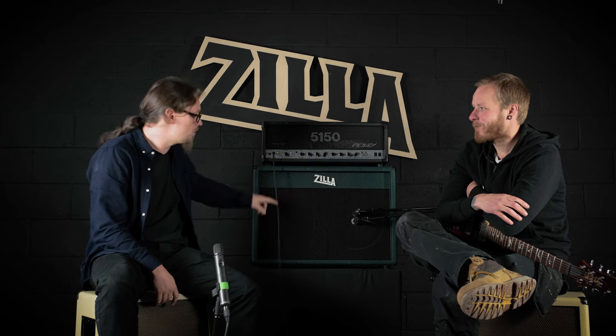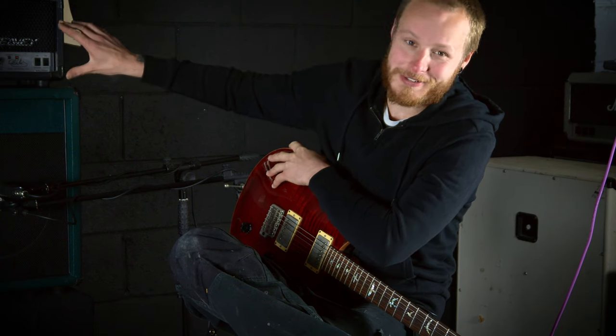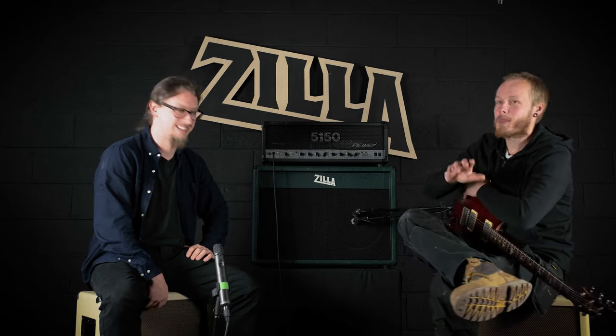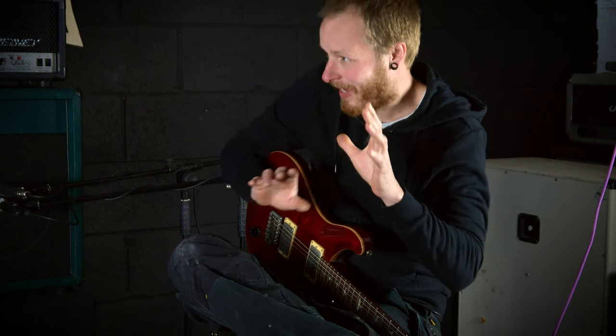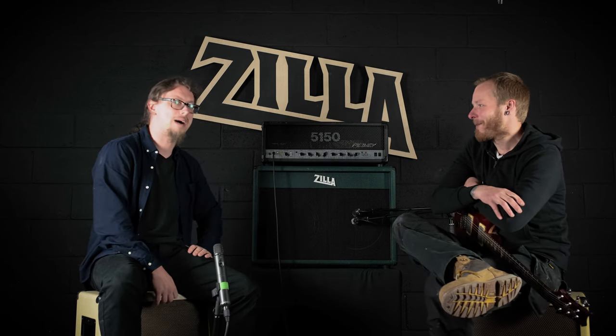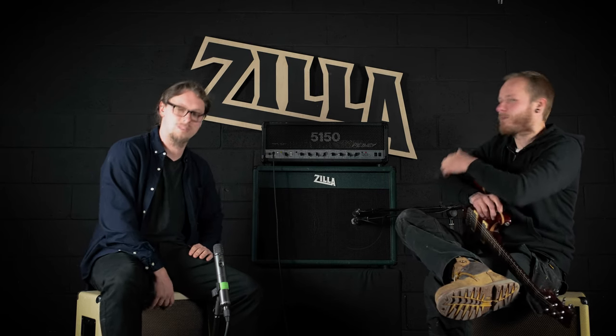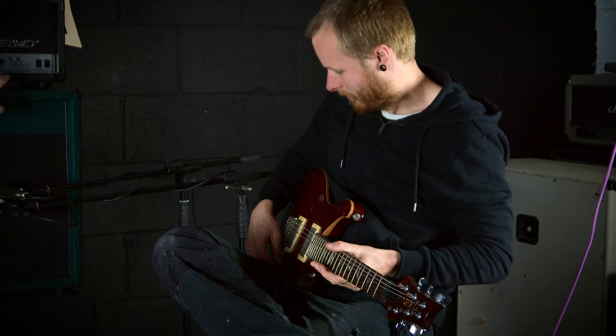Paul doesn't really do 5150s, although a lot of the guys who play Zilla Cabs do use 5150s as their go-to tone. So I thought it'd be interesting to get your reaction. First, I'm going to say it's an iconic amp with some iconic sounds. I don't have a massive amount of experience using them — I've heard them on a thousand recordings and I get it. But you say we can get some JCM 800, JMP kind of tones — a more varied palette. I just want to see your reaction. I'm starting on the crunch channel.